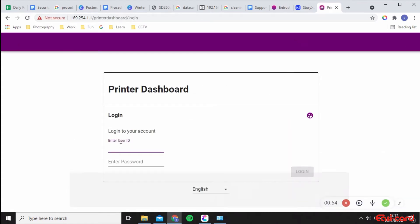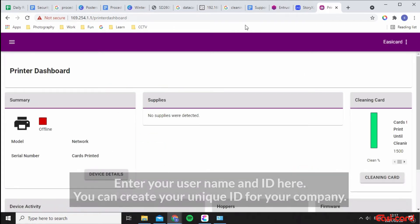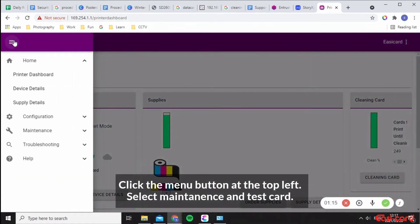Enter your user ID and password. If you haven't set that up, it will prompt you to create a new password and ID. Now I'm on my printer dashboard and I want to print directly from my PC to my printer.